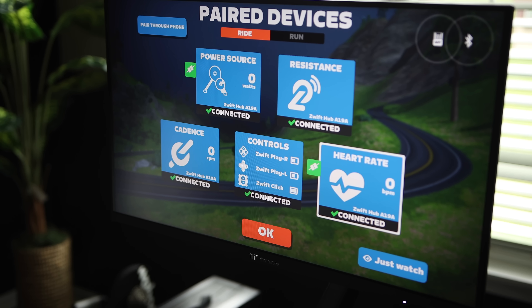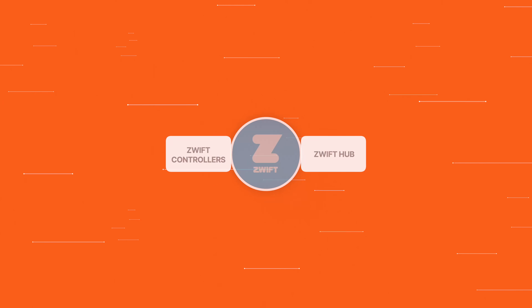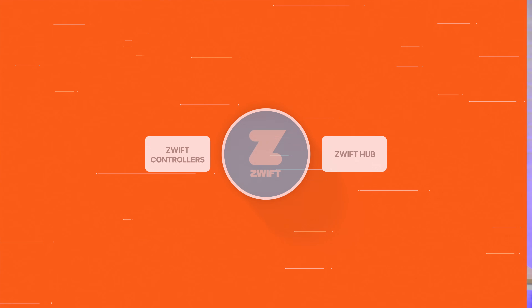Here's where it gets interesting. The Zwift Play and Click do not talk directly to the Hub One bike trainer. Instead, everything needs to be paired to the Zwift app — the trainer and the controllers. So Zwift's app is essentially the middleman in this whole operation. Even though you can use the Zwift Hub One or Zwift Hub Classic with other cycling apps, you cannot use Zwift Play or Zwift Click to control shifting if you're using a different app. It's fine if you're planning to use it only in ERG mode, but if you want to use SIM mode, you are basically limited to one gear if you're using the COG.